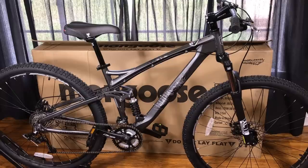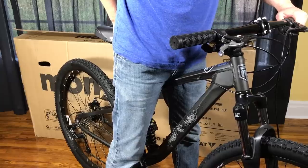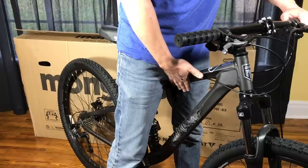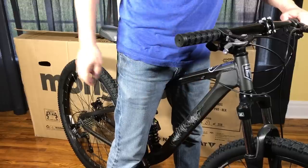One complaint a lot of people have with big box bikes that I think is very warranted is there's no frame sizing — you kind of get what you get. When you spend $349 for a bike and you don't know the size of it, that could be a problem. In the case of this bike, it's a large bike. I'm 5'10", almost 5'11", and this bike is too big for me. So if you were any smaller than me, I think that could be a very uncomfortable ride.